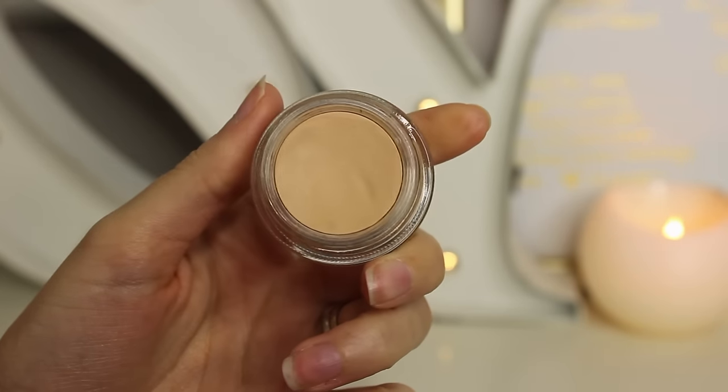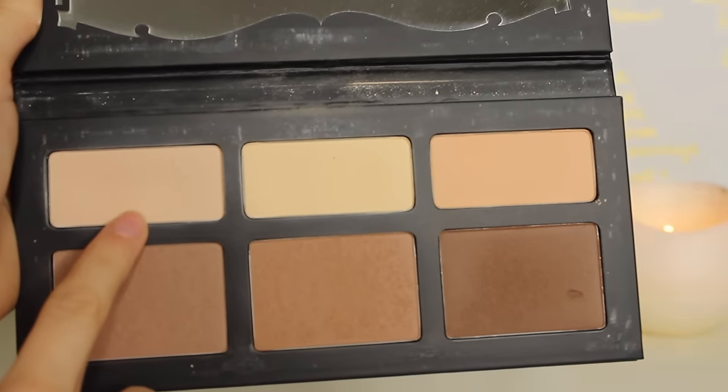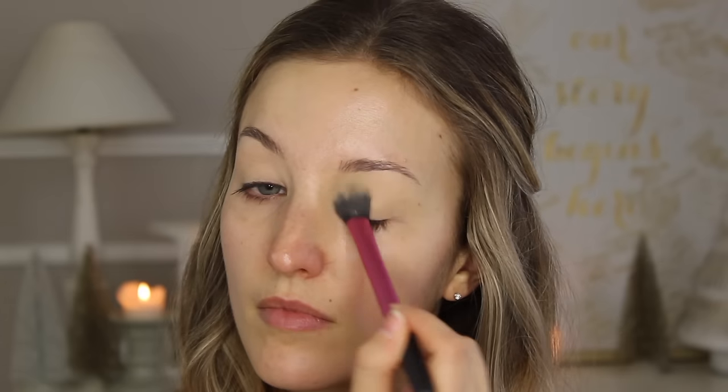The very first thing I did on my wedding day was my eyes. I started off by priming them with a MAC Paint Pot in Soft Ochre, just to cover up any redness or veins and also to help my eyeshadow last better. Then I used the lightest color in the Kat Von D palette just to set that base.